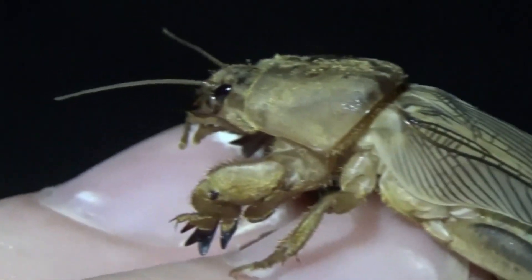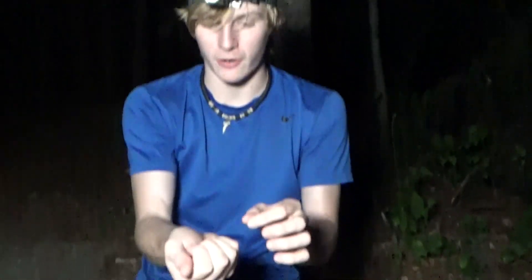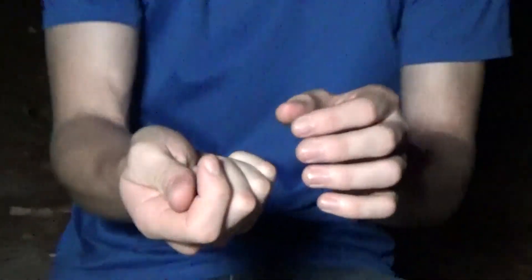Mole crickets can look pretty threatening. They've got these huge pinchers and big mandibles in the front of their face, but they are not threatening by any means, and they're actually perfectly safe. The only thing that can feel pretty weird is if you grab them, they claw away, and it's really tough. If I put them in my hand right here, they normally try to dig out.